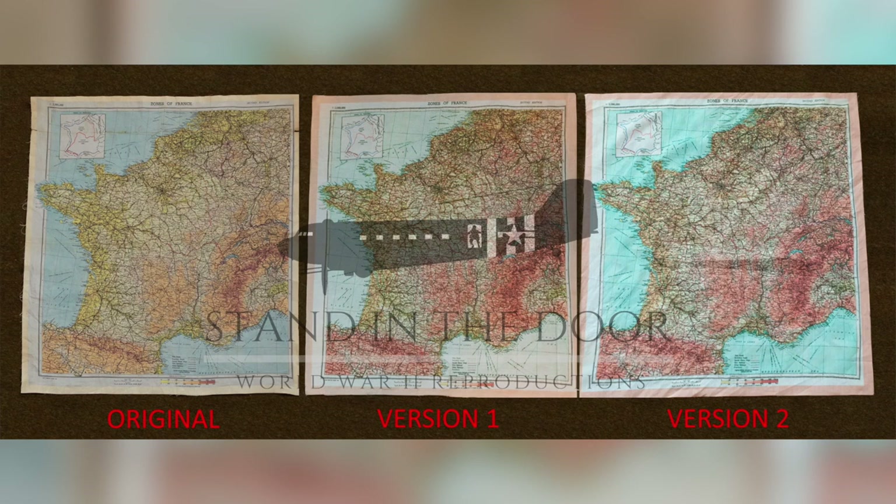Because I had several thousands of these maps made, they printed those incorrectly but still charged me for them. We were able to take those and basically offer a more cost-effective option for those still wanting a really accurate Zones of France map but wanting to save a little bit of money.